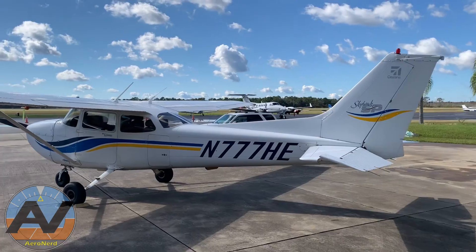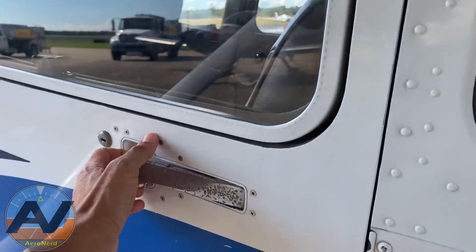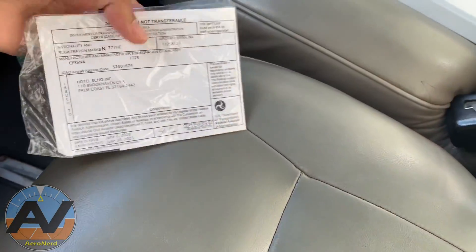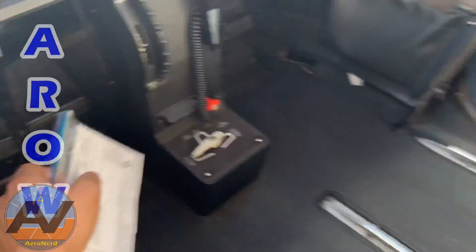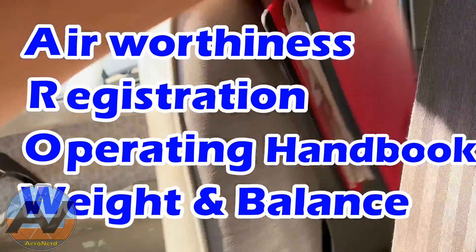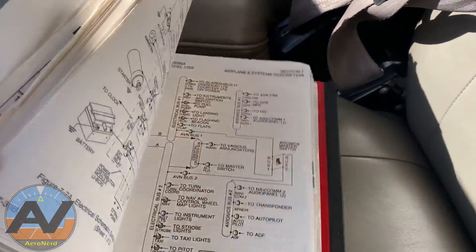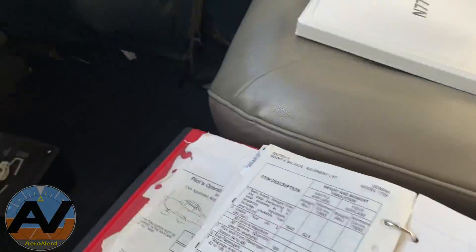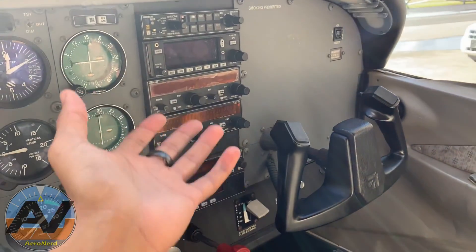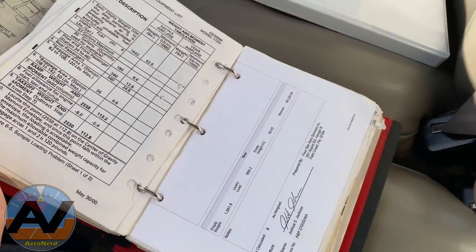We're going to start with the pre-flight and the aircraft nomenclature. The very first thing you want to check is the aircraft documents. You want to check that it has the registration and airworthiness certificate, which is right here. We've got the airworthiness and the registration. We also want to make sure it has the POH and the weight and balance. Anytime there's a modification to the aircraft — say we replace something with a Garmin 430 or G1000 — the weight and balance has to be updated in the POH that's inside the aircraft.